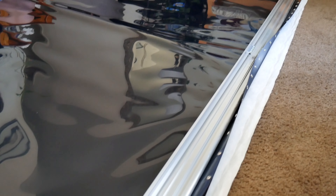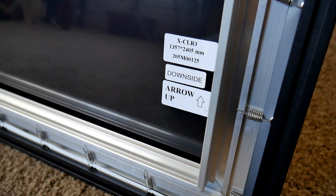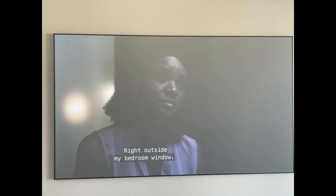One of the most basic but important things you must check when installing the screen is to properly place it according to the arrows. If the screen is upside down, the CLR material will absorb the projector light and make the image look bad and dark. You can also notice by looking at the screen — the upper side looks white while the side that goes down looks gray.